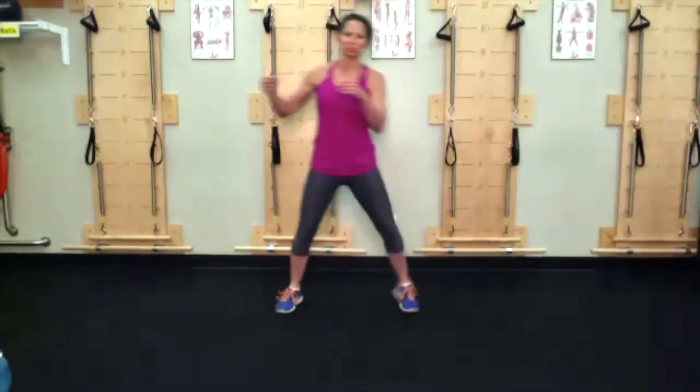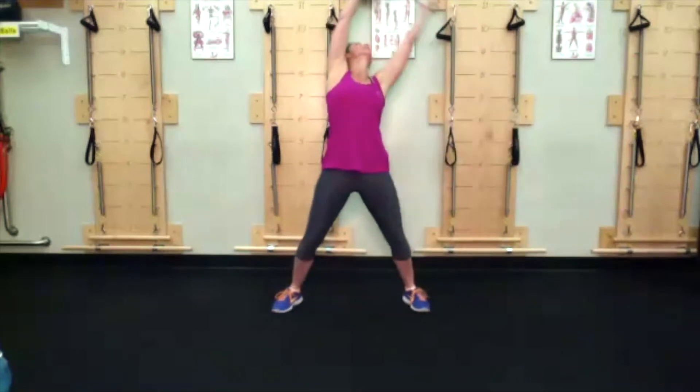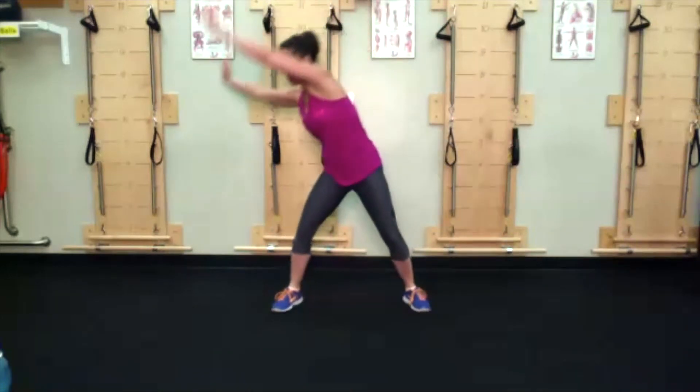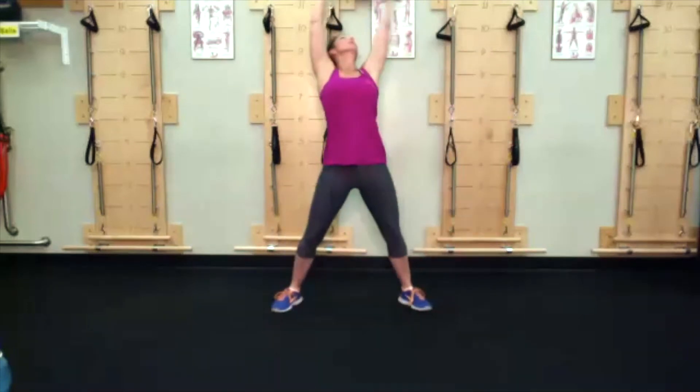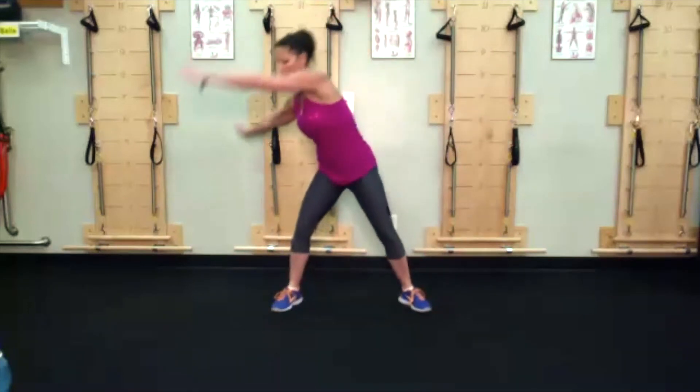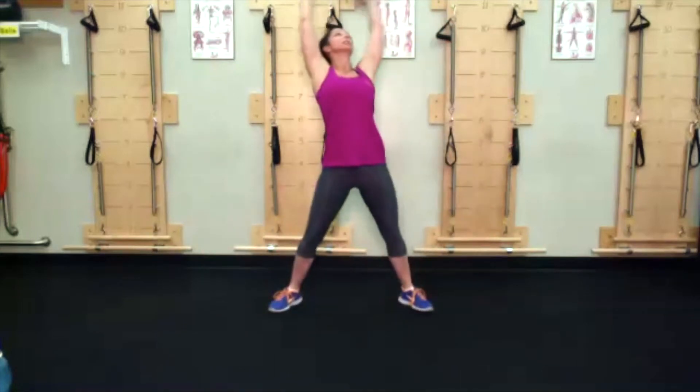We're going to go about two to three circles each direction, squatting low, raising the hands out in front of you and reaching behind you. You should feel lovely. I do want you getting low in that squat — not by rounding the back, but by dropping the hips. Switch directions.